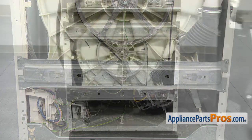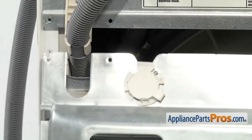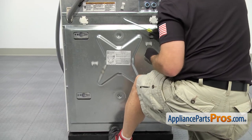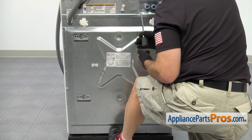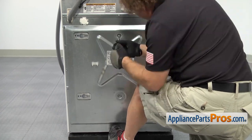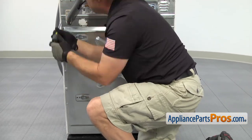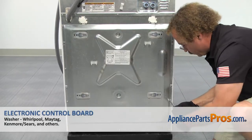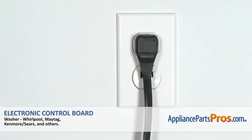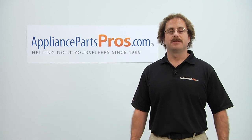Now that we have the support bar in, we can put the back panel onto the washer. Remember we have to make sure that the little cutout goes up behind the drain hose, so line that up and lift it up into place. Once you have it in place, you can use your foot to hold it and put this screw in to hold it so you can put all the other screws in. Now that we have the back panel on, we can plug it back in and take it for a spin. Thanks for joining us for another successful repair brought to you by AppliancePartsPros.com. Check out our other repair videos on our site, Facebook, and YouTube.